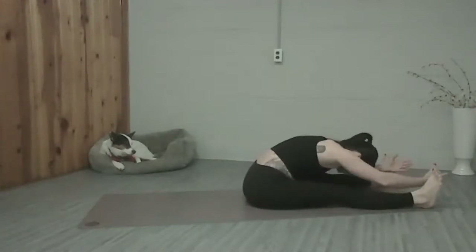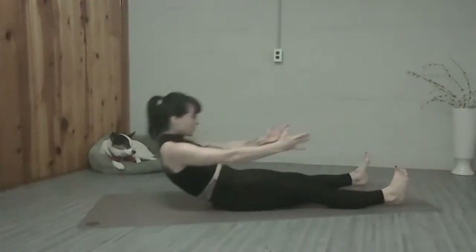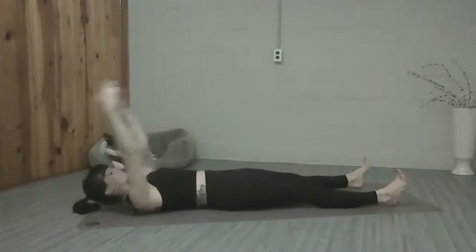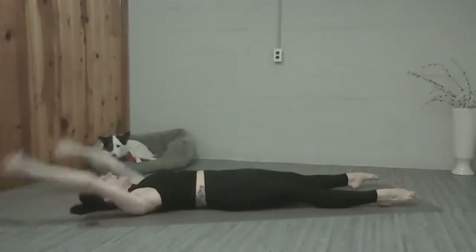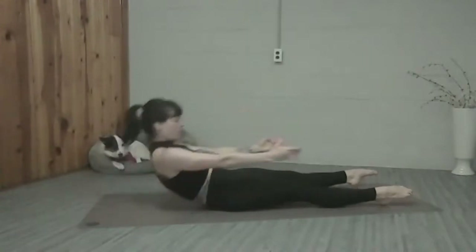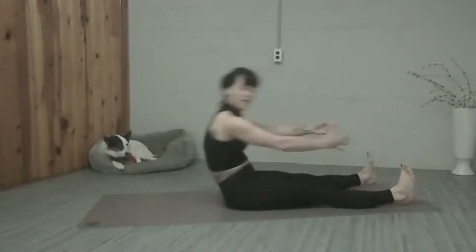And then we'll start to bring our arms forward, shoulders down, drop the weight of the head. Then lead back with the pubic bone, roll back onto your mat one bone at a time. Point the toes, reach the arms overhead, press your body into the floor. And then exhale, roll all the way back up. Flex the feet big, stretch forward. And we have five more roll-ups.